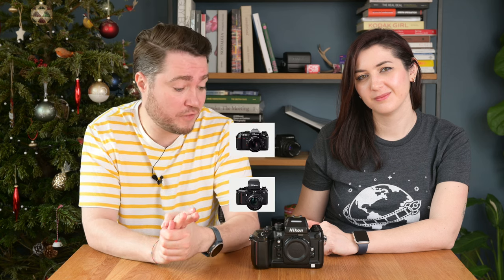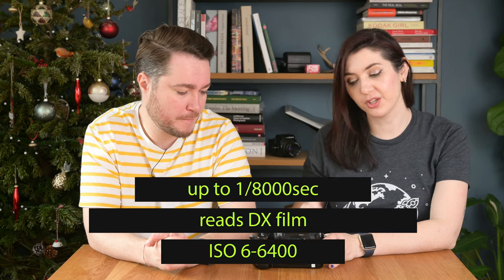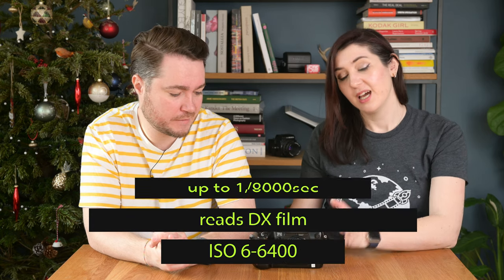While it wasn't the first autofocus camera from Nikon — we had the F501 and F3 AF before that — the F4 was the first professional camera with autofocus functions. Other key features include an 8000th-of-a-second shutter speed, very useful for bright sunny days, DX film reading capability, and an ISO range of 6 to 6400, so you can use almost any film out there. The Nikon F4 is also the first professional camera with a multi-pattern matrix meter.